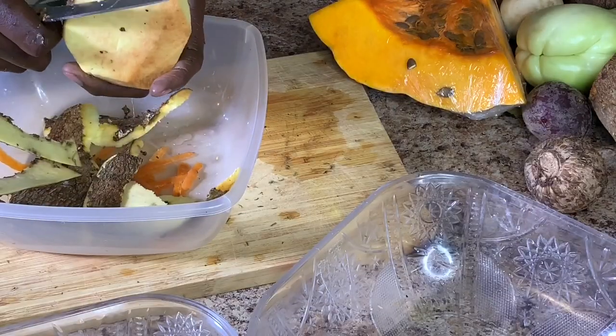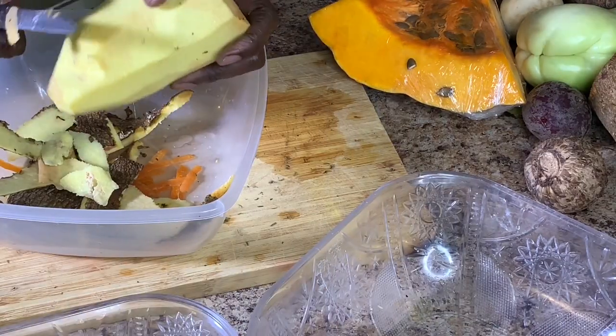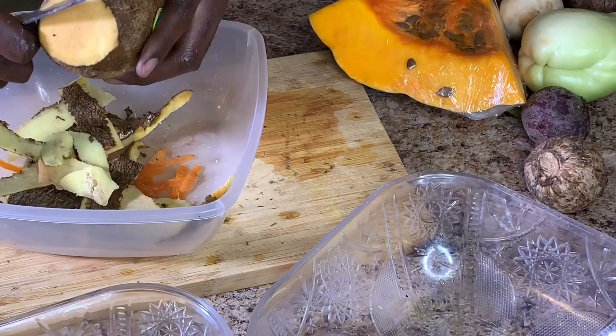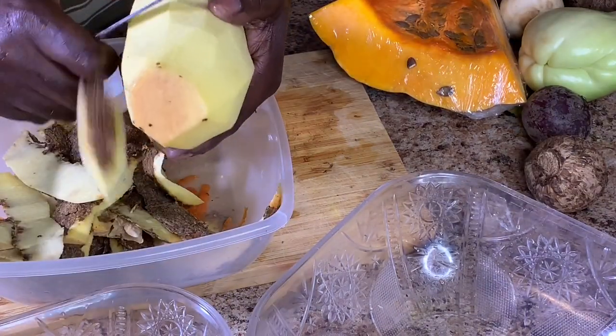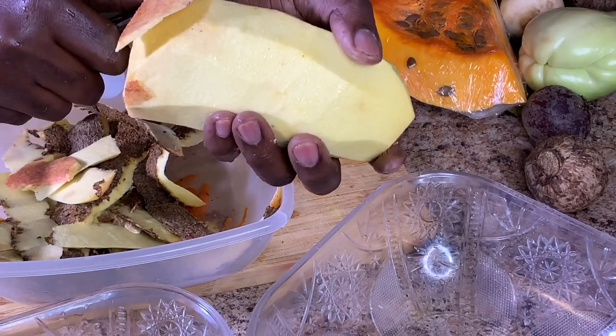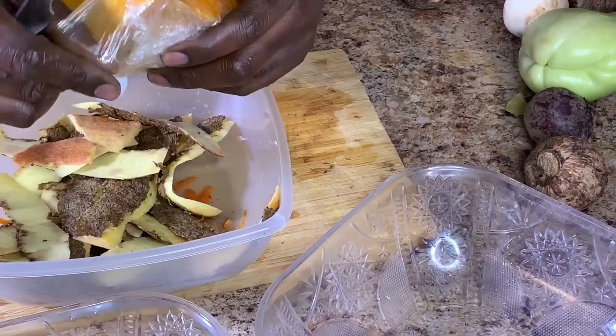Hubs is currently peeling the yellow yam. The first two things going into the soup would be the yellow yam and the pumpkin. It's a little harder in texture so it does take longer to cook. Do you see how it's red at the top? That's what happens when you leave it out.